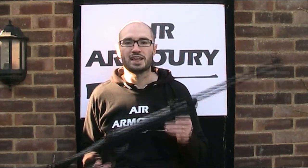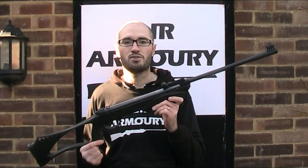Hello and welcome back to the Air Armoury. I'm JRH and today I'm looking at the SMK Syntag Air Rifle.